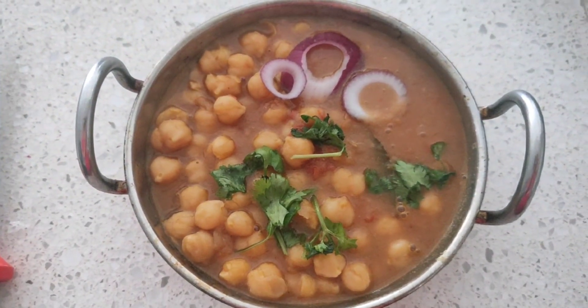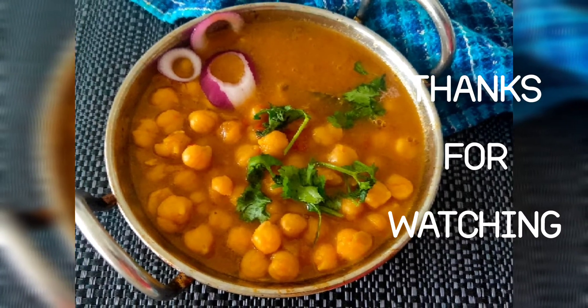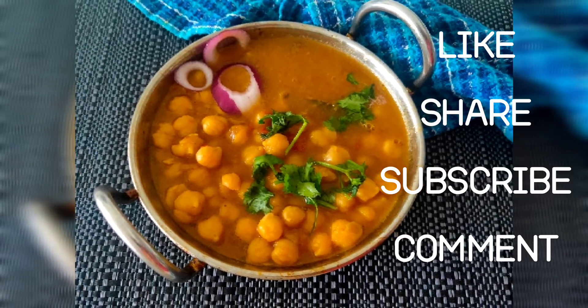Your chickpea curry is ready to be served with parathas or rotis. Thanks for watching — please do like, share, subscribe, and comment on this video.